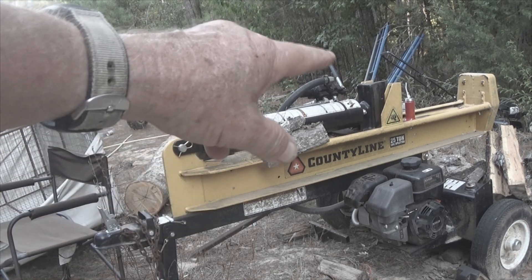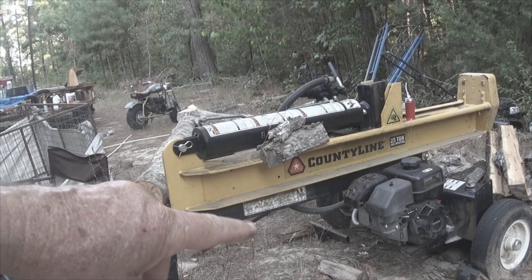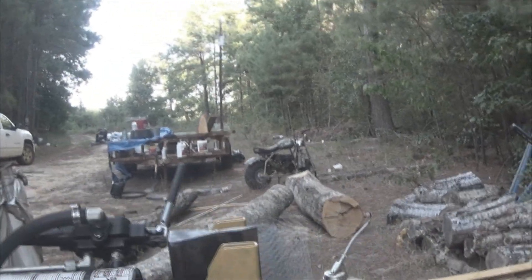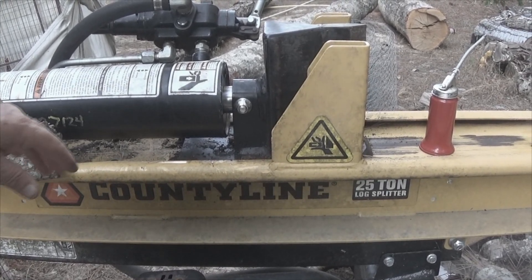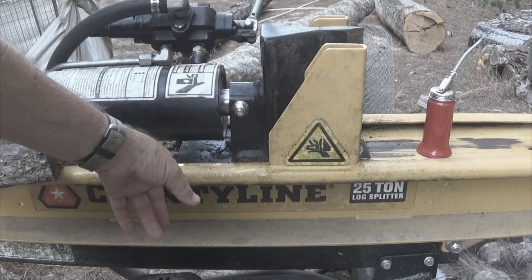Dysfunctional Vet here. What we have is a Countryline 25-ton log splitter from Tractor Supply. I have approximately 20 to 25 hours of runtime on it and the front seal started leaking — was just dumping oil like crazy.